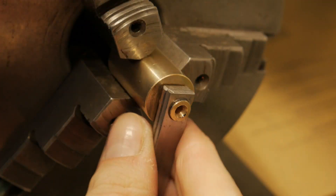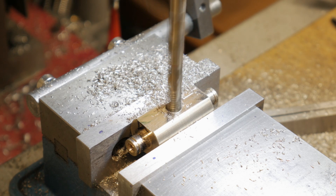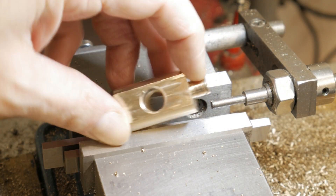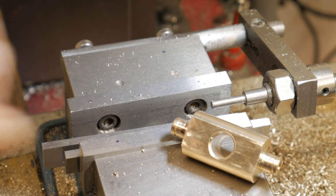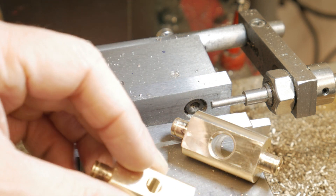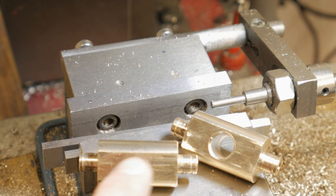After checking the correct assembly of the connecting rods, I go to my milling machine and take one plane for every bronze bar. In one bronze bar I make a hole of 10 millimeters and in the other one I make a screw hole of M8. Both holes will be used for the lead screw.